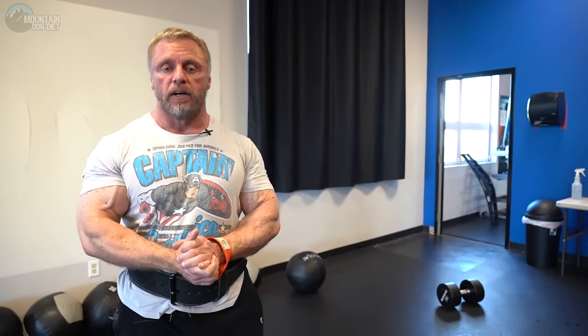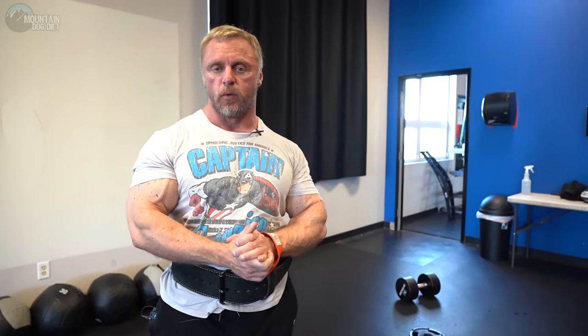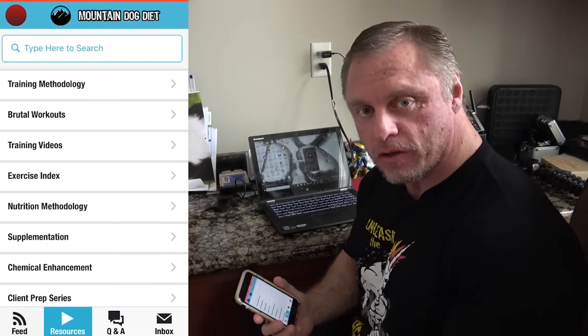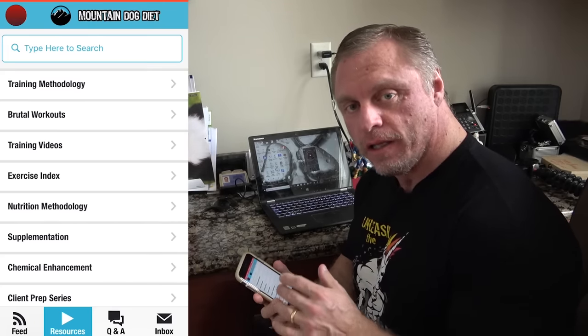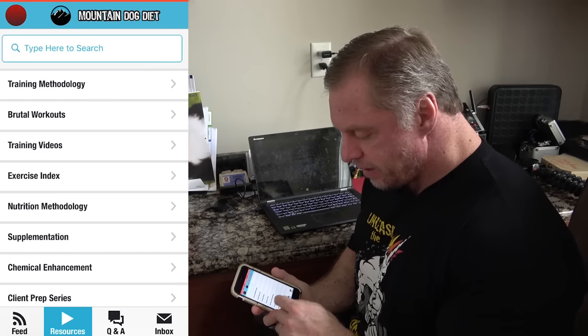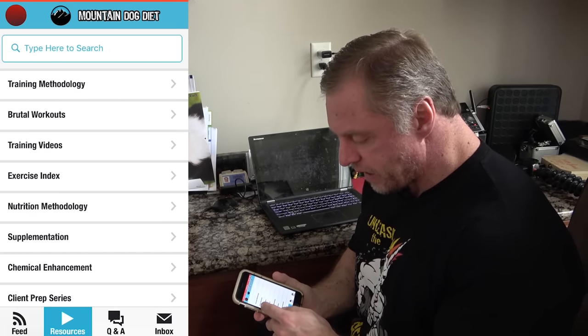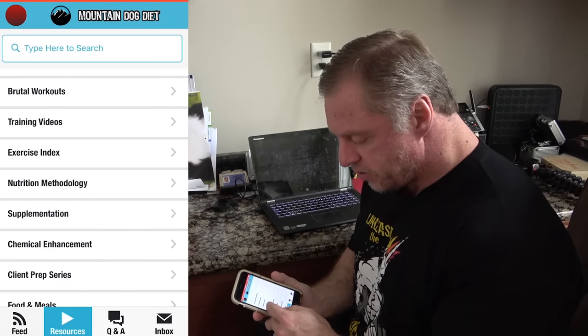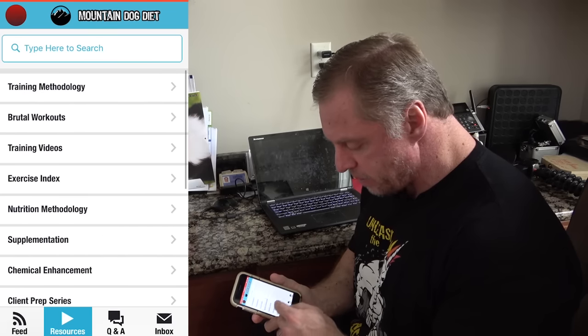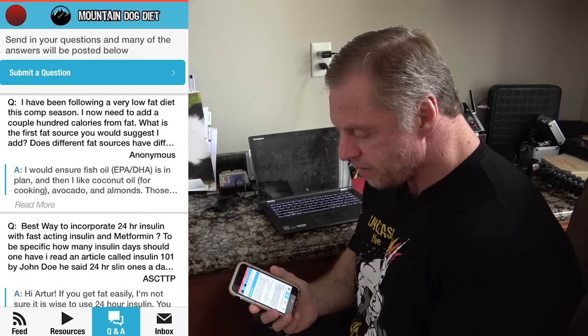That's pretty much it, guys. Let me know if you have any questions on this exercise. I appreciate you watching — thank you, and we'll see you next time. If you liked that video, I know you're going to love my app available on the Google Play Store for Android and in the Apple Store for iPhones. There's so much information on there — training, hundreds of workouts, nutrition methodology, questions, chemical enhancement, supplementation, client prep, and a Q&A button. Check it out.